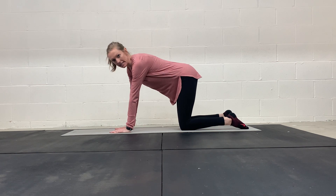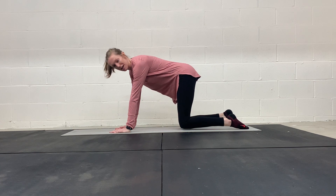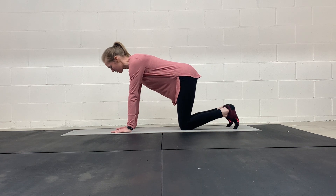Quadruped knee hovers, or hands and knees knee hovers — this is also known as the quadruped beast. There are always a bunch of different names for exercises, so I'm going to demonstrate that here.